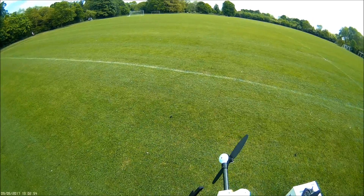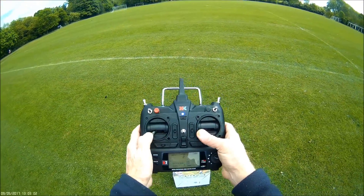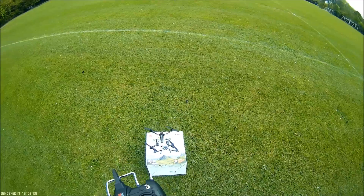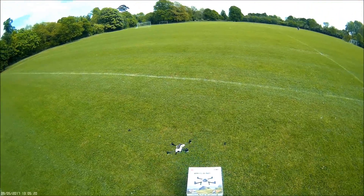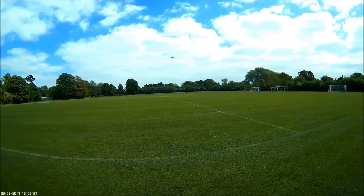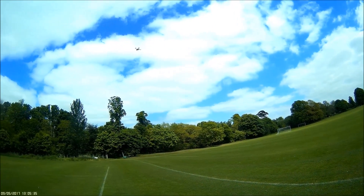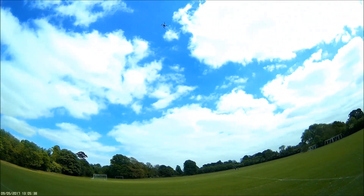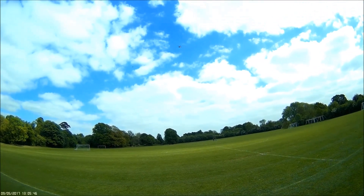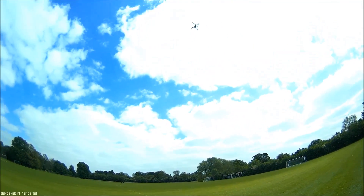Did quite well, obviously a lot of wind. Okay, just recalibrate — sticks down and outwards. Start the clock. Just timing it down, I want to see how long the flight's going to last. I should be able to do a hover calibration as well, but it doesn't really seem necessary.